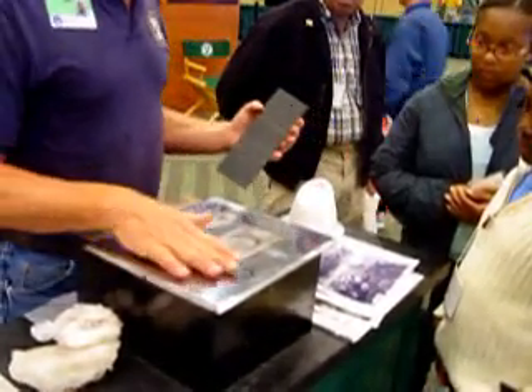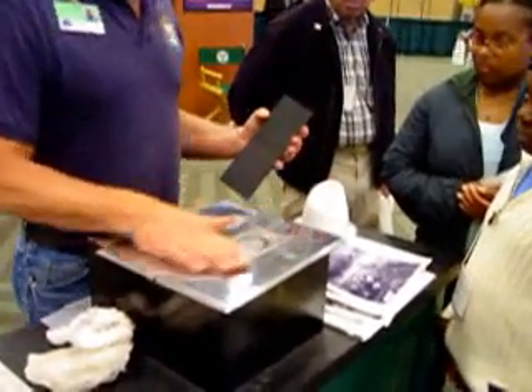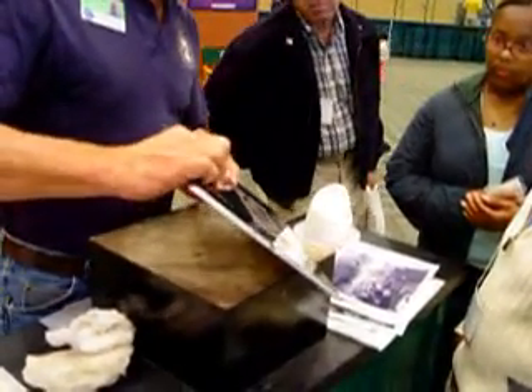They peel it up and now you have a negative image again, so when you print, you can read it. They grind the back off, polish the top, and that's how we got this plate — specifically for this shell. San Francisco.